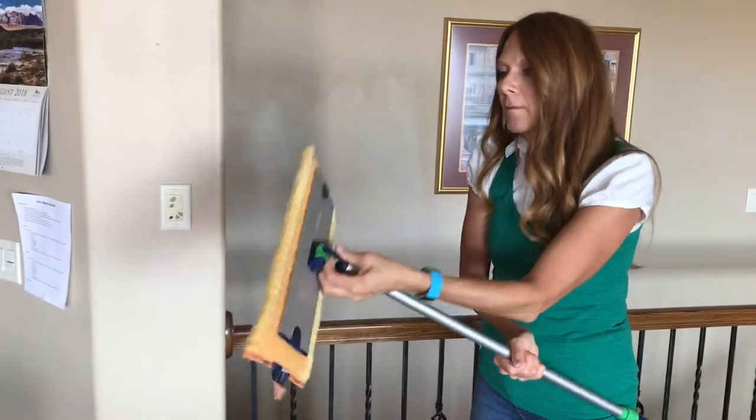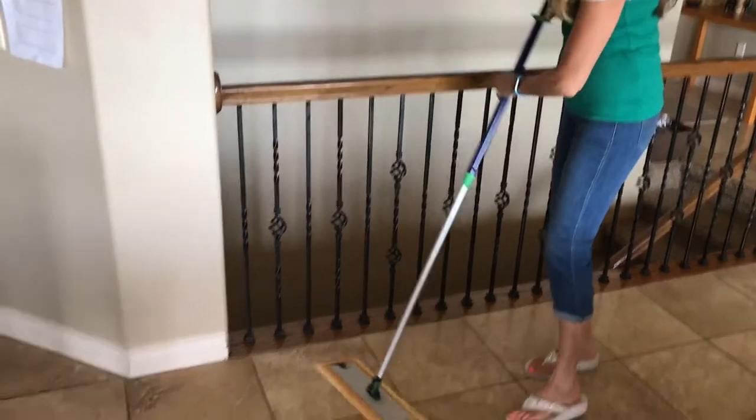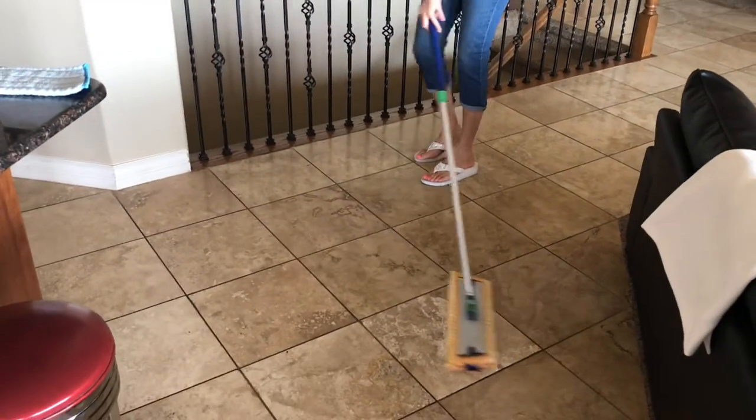You can even attach an enviro cloth and a window cloth to the end of this and use it on your windows, and the mop handle even hooks on to the enviro wand and lets that stretch out to be longer as well.